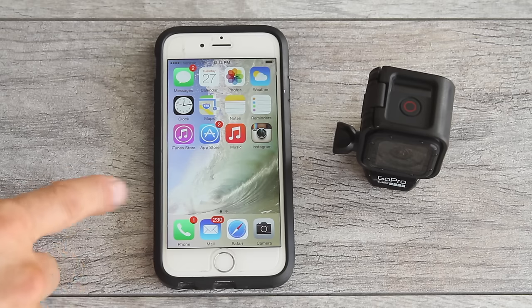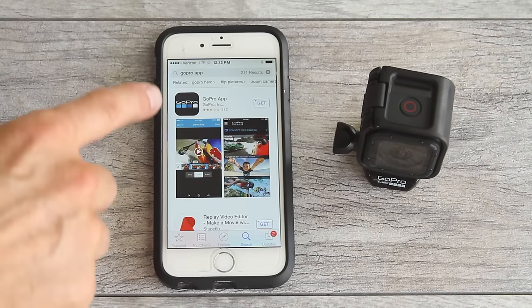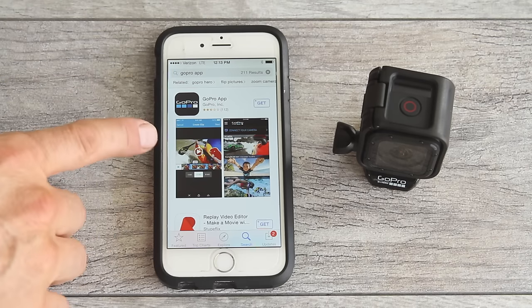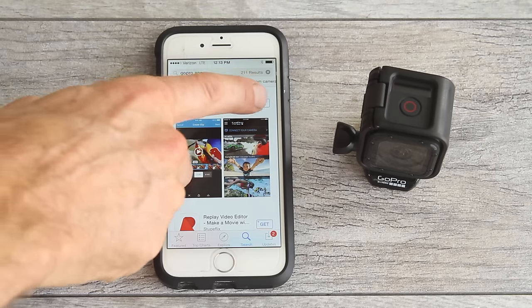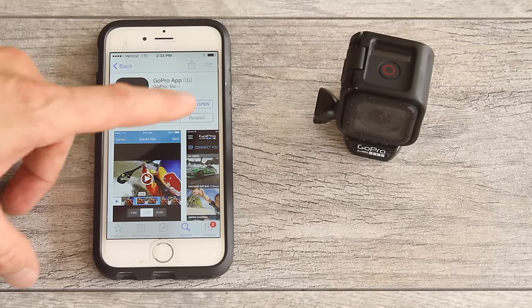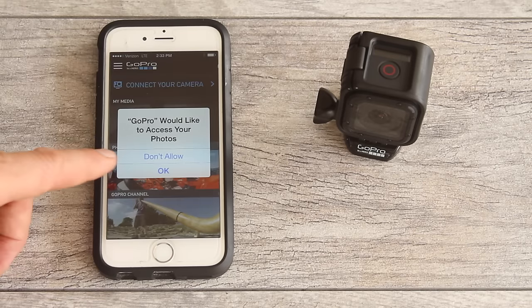Go to your app store if you don't already have the GoPro app on your phone. Search 'GoPro' — the app is free. Go ahead and download it to your device. Once the app finishes downloading, open the app.